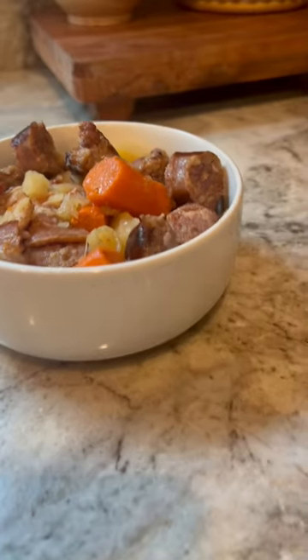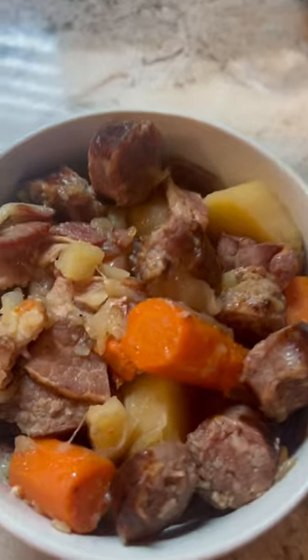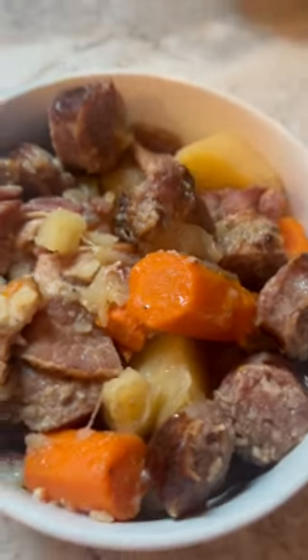I'm using half a cup of beer — you would need to get an Irish beer. I couldn't find a single pack, and since I don't drink beer I just didn't want to waste the others. Must try. Absolutely delicious.